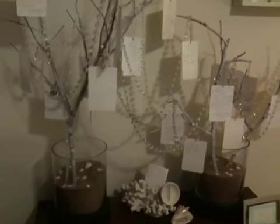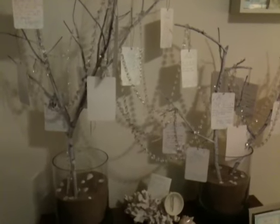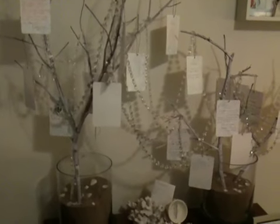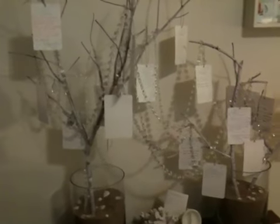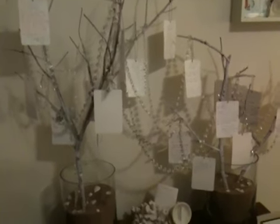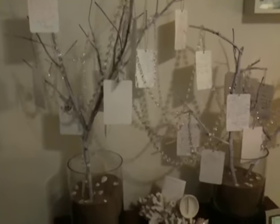Hi everyone! I had taken a video of my wish tree about five months ago and I never actually added the words or spoke throughout the video. I just left it completely empty. It was silent. It was strange. And now I'm coming back with a second video describing what you see.